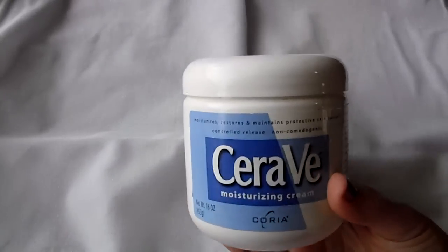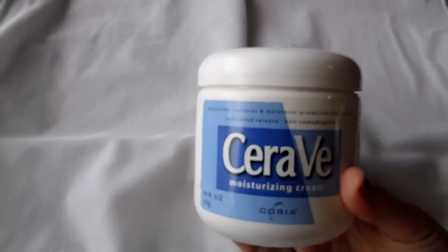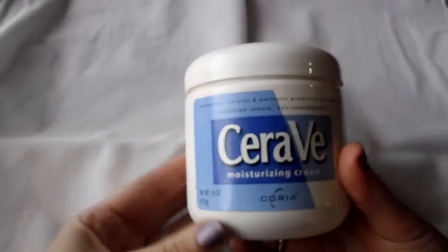Real quick I wanted to tell you how to do your own BB cream using your own moisturizer. I use CeraVe.